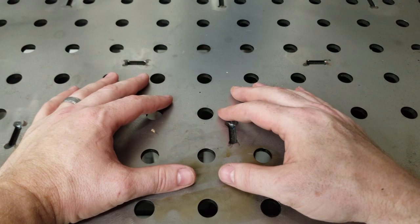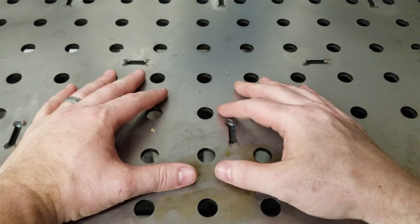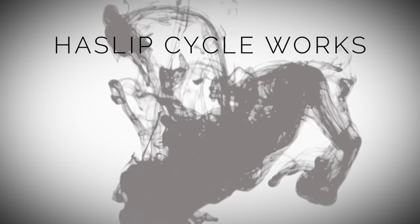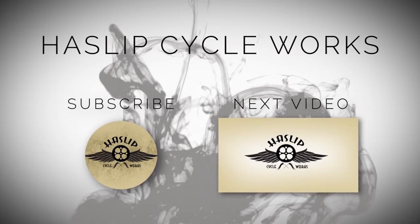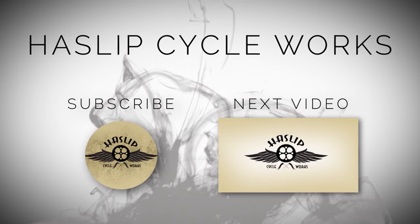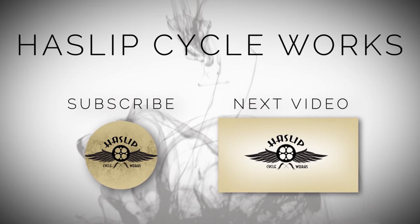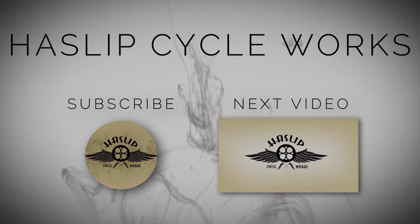Wasn't too bad, pretty simple — couple switches, couple lights and a battery, nothing major. Maybe something you can put on your ride. But until next time guys, get up, get out there and do it. We'll see you next time.